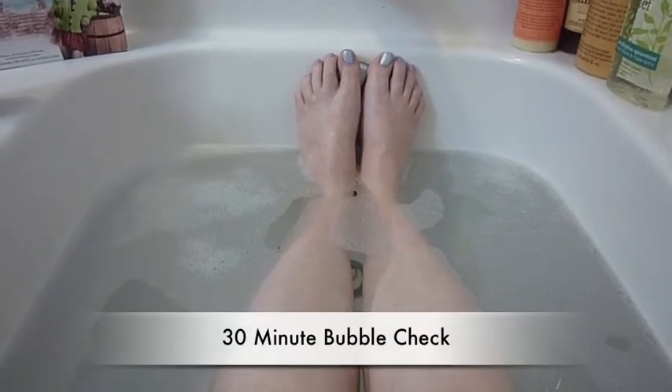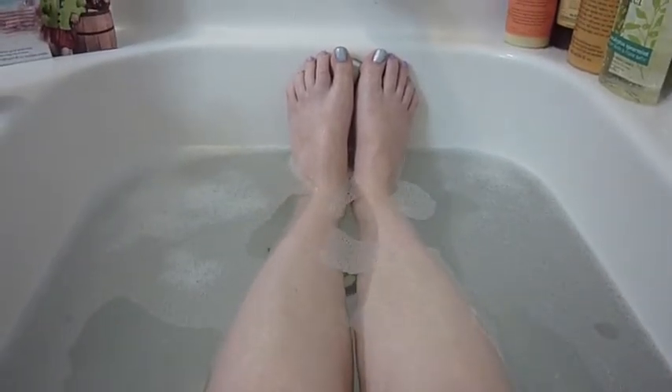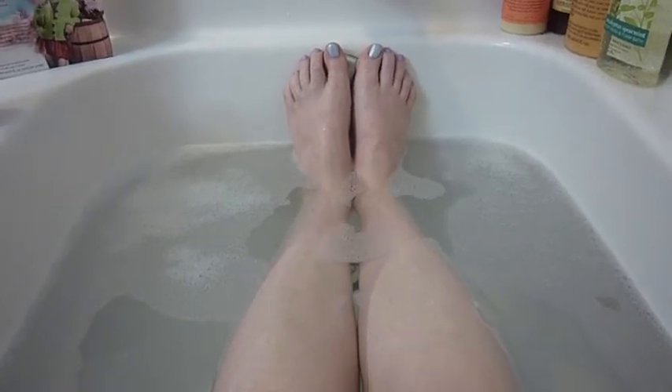Hey guys, here we are at the 30-minute mark, and there's really not a whole lot to say. Bubbles have dissipated away to almost nothing. The scent is virtually vanished. So let's head over to the wrap-up.